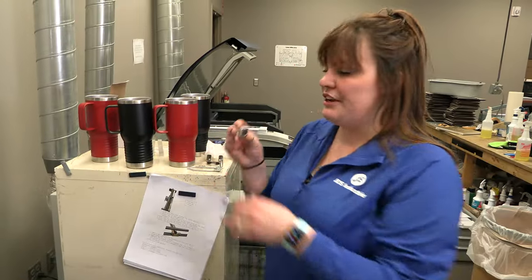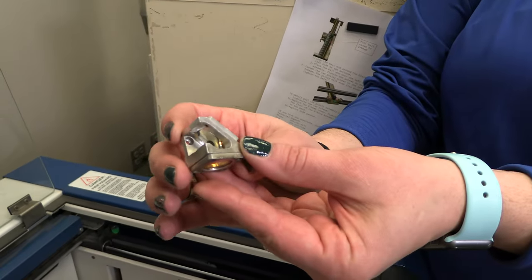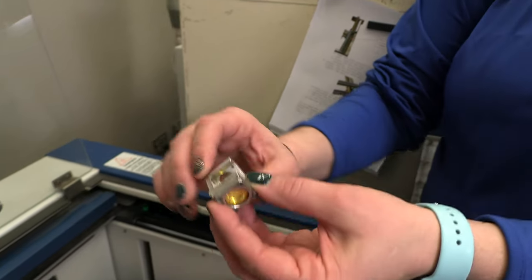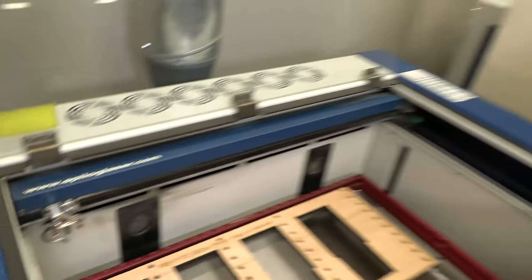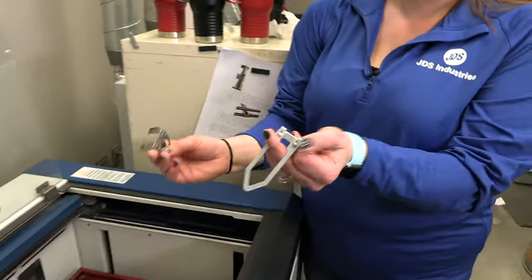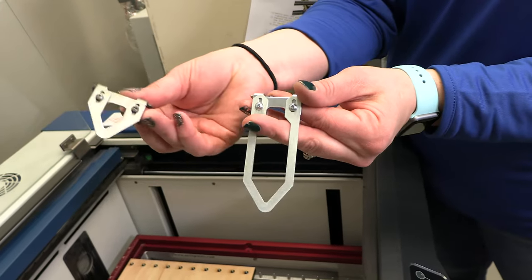The first thing you have to do is switch out your lens. This is our two inch lens that we've taken out and we replaced it with a four inch lens, changing our focus point. So we're going to actually be focusing four inches away compared to the normal two inch.